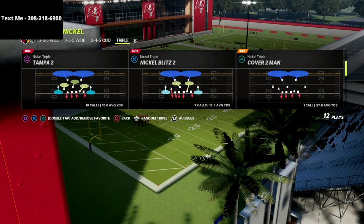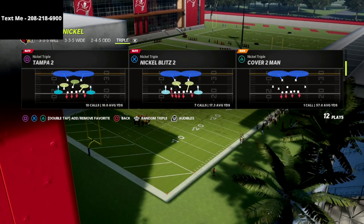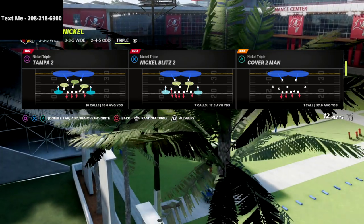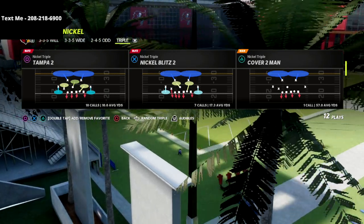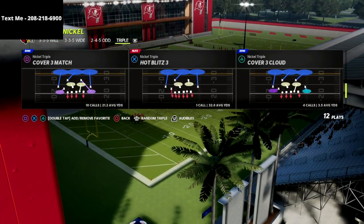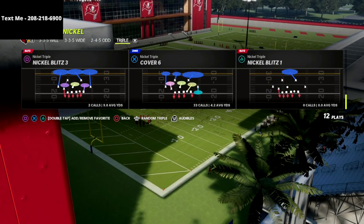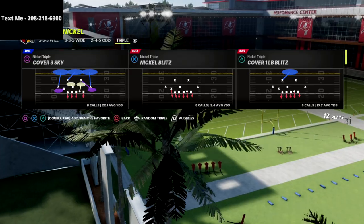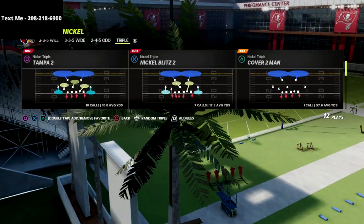So that being said, we're going to show you a nano-blitz out of the Tampa 2, out of the nickel-triple formation, and we're going to be able to get defensive tackle A-gap pressure. Now, you don't have to be in Tampa 2. You could do this out of cover 3 cloud, cover 6, or really any play in the nickel-triple.